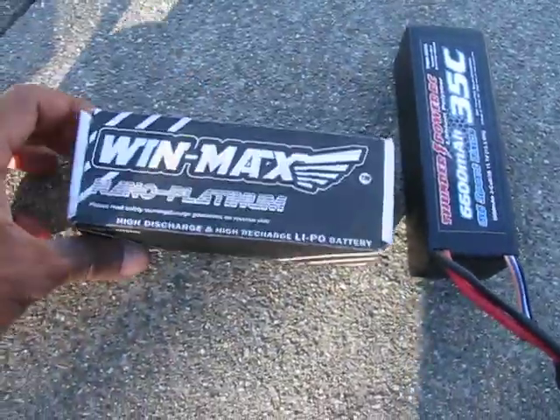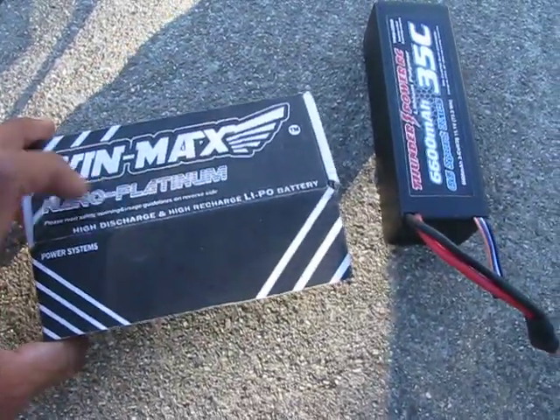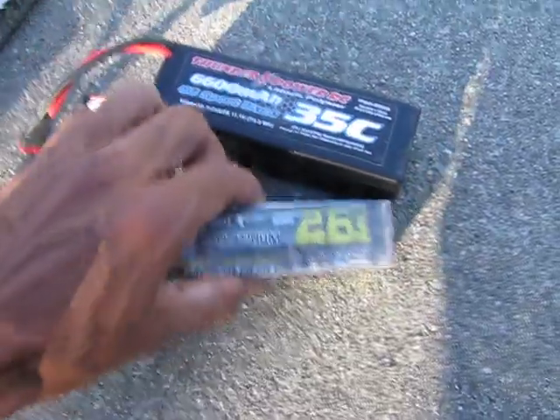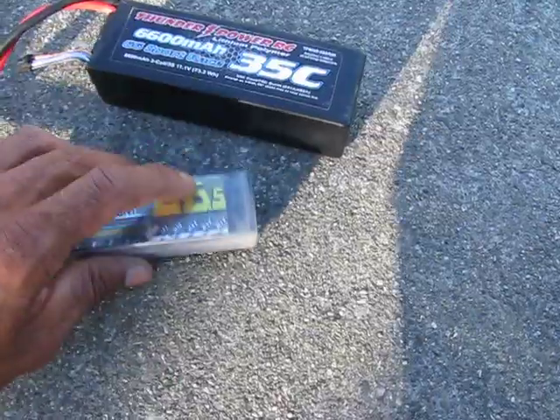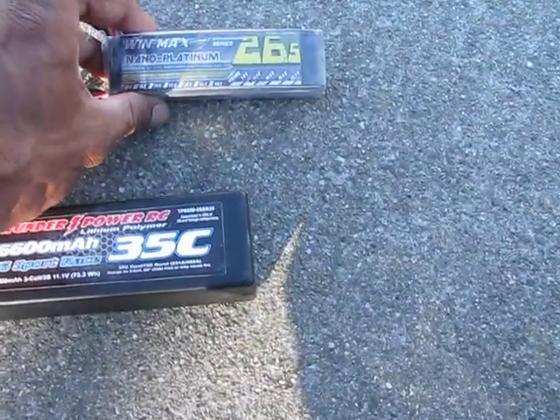Then after that I'll pop in this Winmax, which I believe is a Chinese-made or overseas-made battery. I'm actually really happy with these batteries for the price. I'll pull it out of the packaging here — it's more of a 1/16th scale battery, but this is what I run in my Rustler. You can see that compared to the size of a full-size Thunder Power. It's a 2650 milliamp 3-cell, and the rating on these — it's hard to see, but there — 50 to 100C discharge. Really good batteries. They're soft packs. I like running hard packs, but I'll be running these as well.